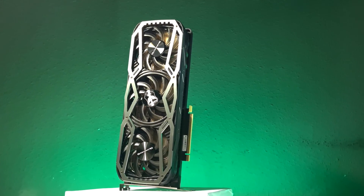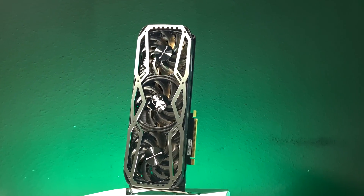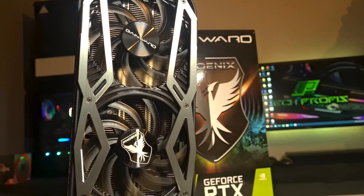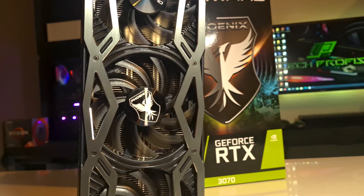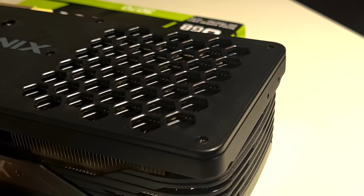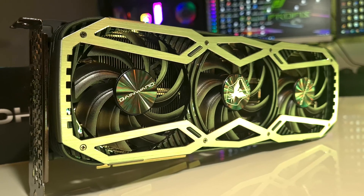Hello and welcome to another video. Today we have in our hands the GeForce RTX 3070 Phoenix from GainWord. It is a triple fan, triple slot custom 3070 with plenty of cooling. We thought it would be a good idea to review it, as it would represent what most of you will get — because the Founders Edition is almost impossible to find, or at least for a reasonable price at the moment.